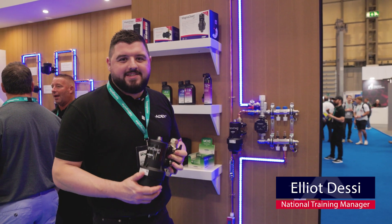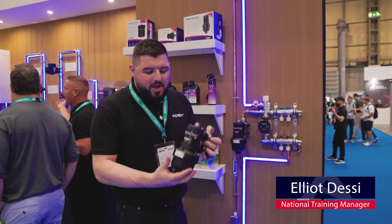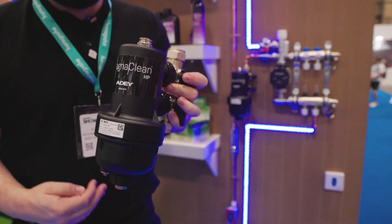Hi everyone, Elliot Desi here, AD's National Training Manager. We're here today at Installer Live and I'm really excited to show you the Magnetene HP filter. It's our latest filter and it's designed specifically for heat pumps.